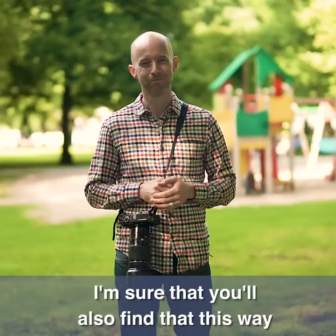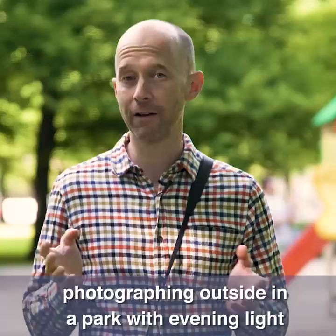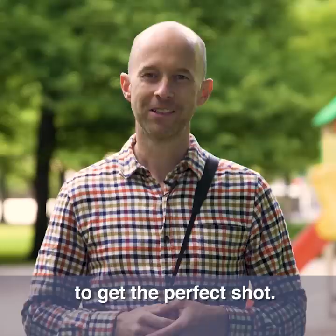I'm sure that you'll also find that this way is much easier than most other forms of family pictures. In this video we'll be using a zoom lens, photographing outside in a park with evening light, with our camera set to aperture priority and an aperture of f5.6. We'll also be adjusting ISO and white balance to get the perfect shot. So gather the family together in a nice park and let's create some memories that will last throughout the generations.